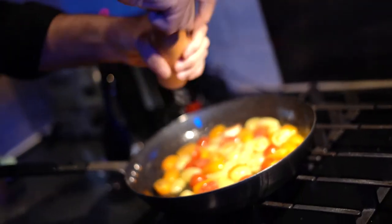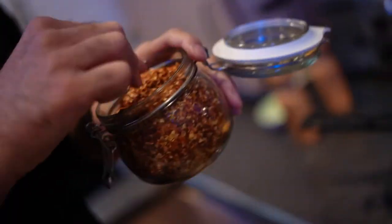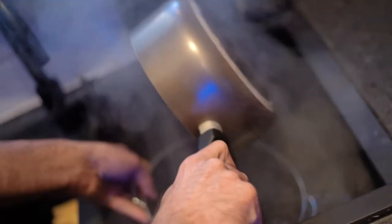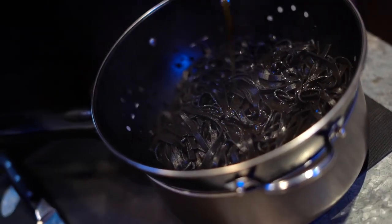Season with a little pepper and lots of chili flakes. The pasta is done and now I need to drain it. As you can see it's beautifully black. I'll add a little bit of olive oil to keep it nice and shiny.